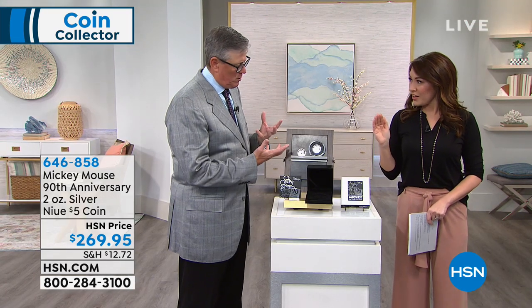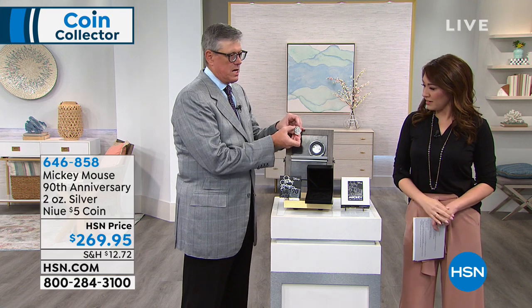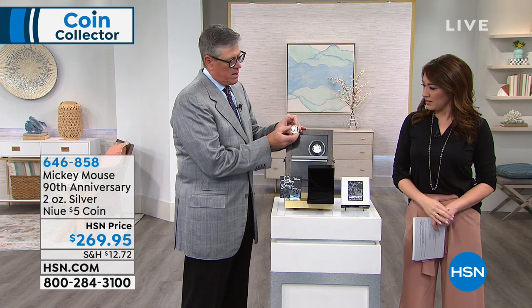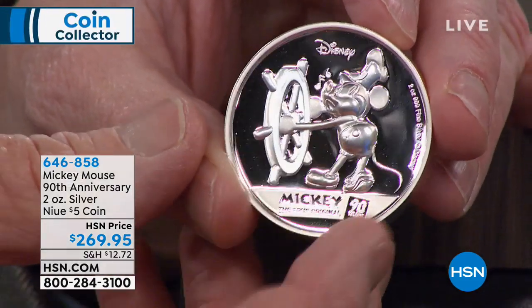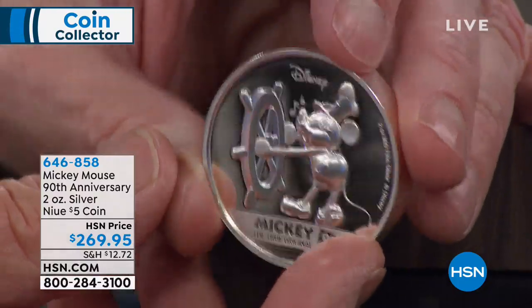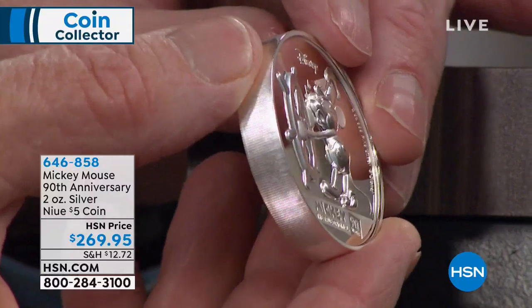Because of its size — it's full two ounces — and the ultra high relief from a coin standpoint, that's probably a quarter of an inch off the coin. You can see it just pops off the coin with this ultra high relief. And then look at that mirror finish right there.